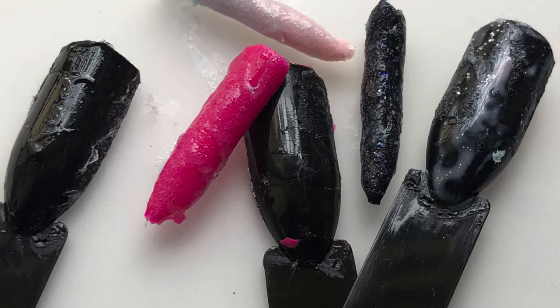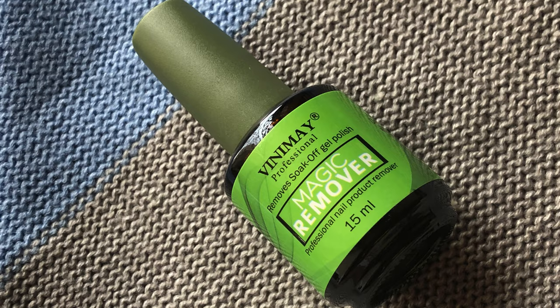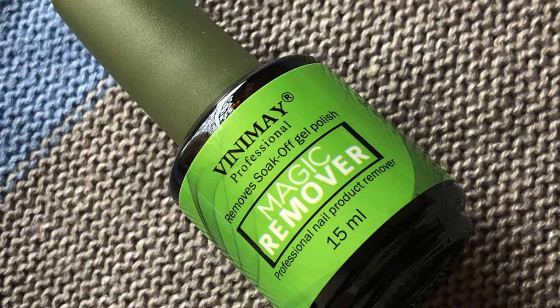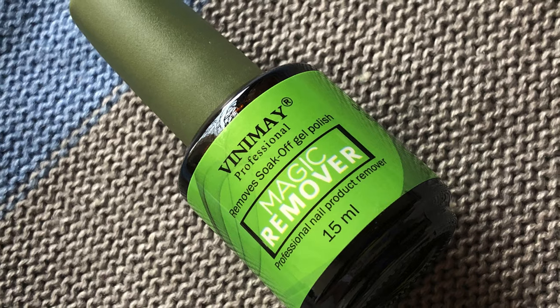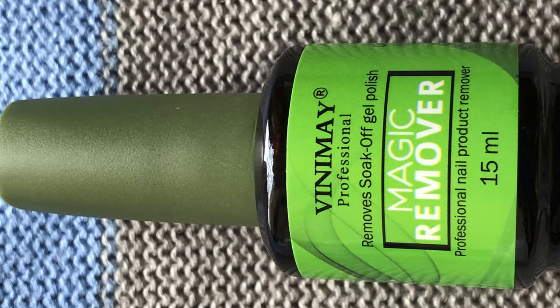I don't recommend using this on your natural nails. I just wanted to share my experience with you all — do your research before using it. That's it for today, thank you for watching! Please like, share, and subscribe, and I'll see you soon in my next video. Bye!